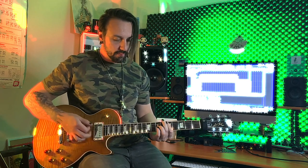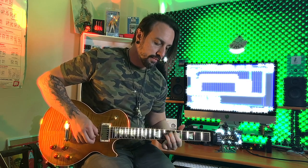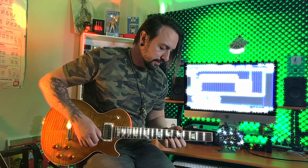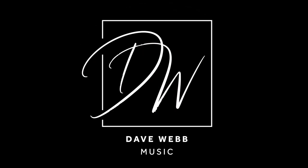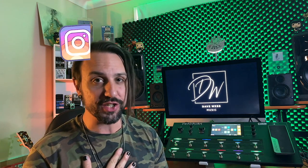Today I'm going to go through how I go about setting up my patches in the Headrush Pedalboard to get me playing, gigging, and sounding good in no time. Hello, hello — I hope you're all doing well. Thank you to all of my new subscribers, there's been some wonderful feedback. So today I'm going to look at the Headrush Pedalboard and show you how I go about setting up my patches when I'm going to go and perform.